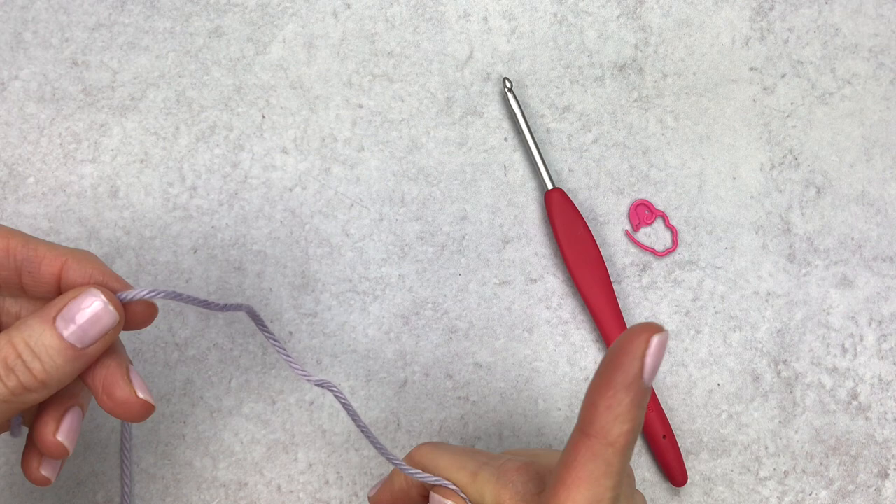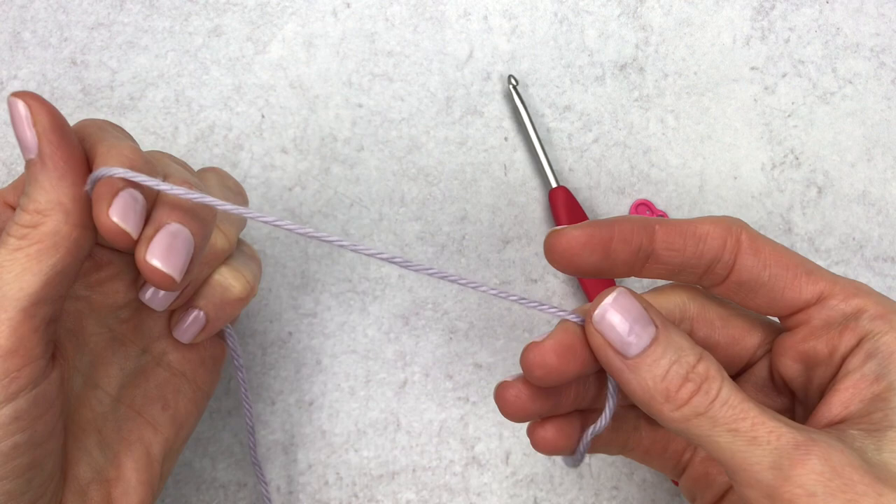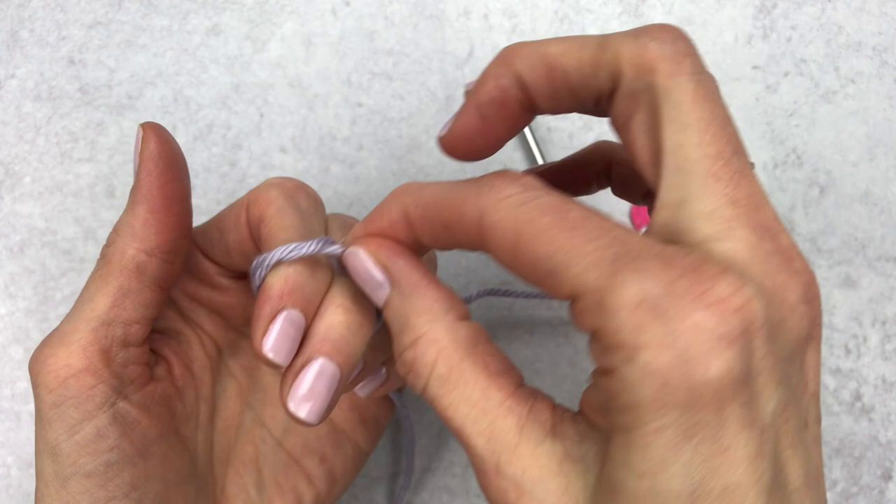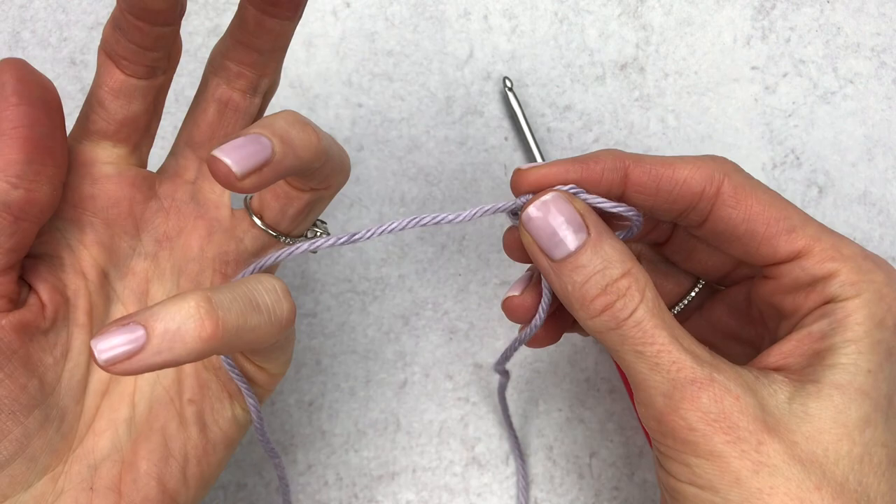We're going to start out by making a magic circle, and if you don't know how to make a magic circle you can watch my video here. I'm going to start out with my slip knot magic circle, so I'm going to begin by leaving a long tail and then wrapping my yarn around two fingers, crisscrossing at the top.